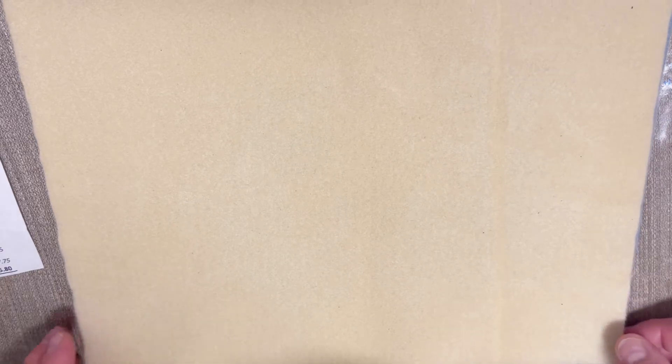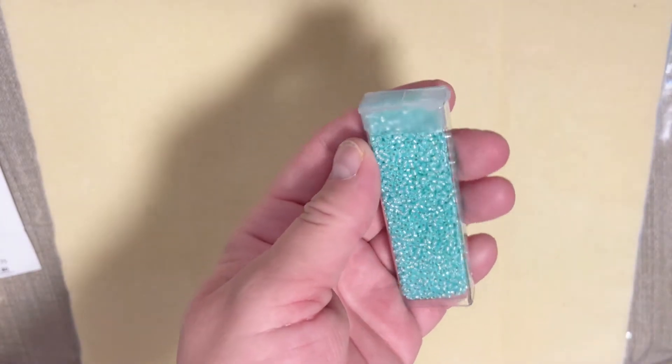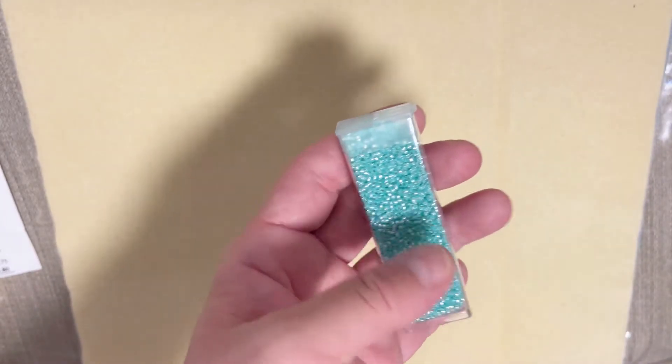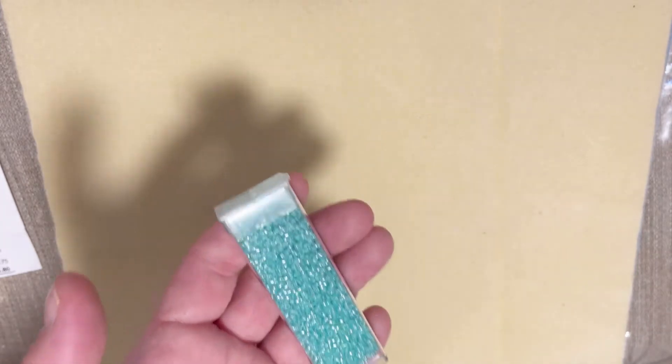The theme of the month for 11/0 seed beads is 'Seaside,' and I really like this theme — very appropriate to the season. Each time we get 25 gram tubes and we always get eight of them. This is the double club; for the single club you will get twice less.